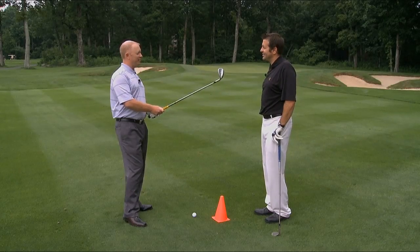I'm Tim Crandall, Director of Golf at the Wintergreen Resort. Here we are today talking about distance control.